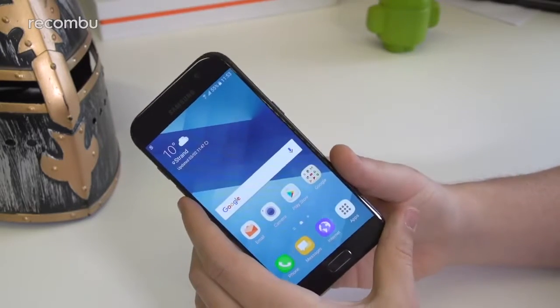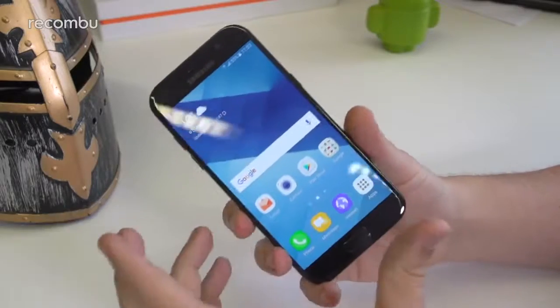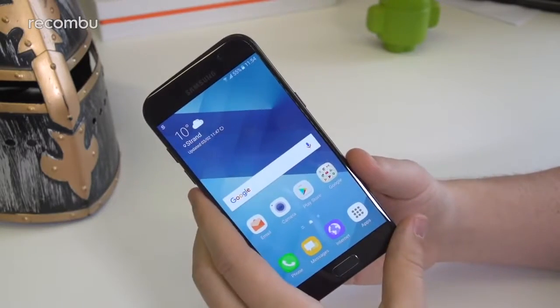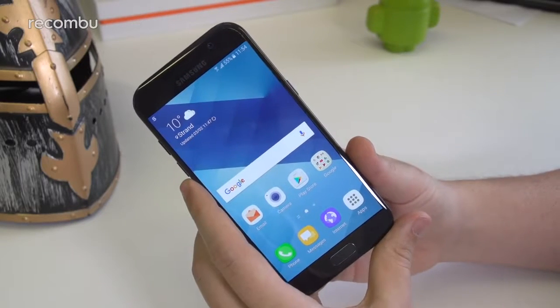So that is a quick look at the new Samsung Galaxy A5 2017. If you have any questions about the phone, drop us a line in the comments below. You can read the full hands-on review and unboxing at rekonbu.com/mobile. Don't forget to subscribe, and thanks for watching.